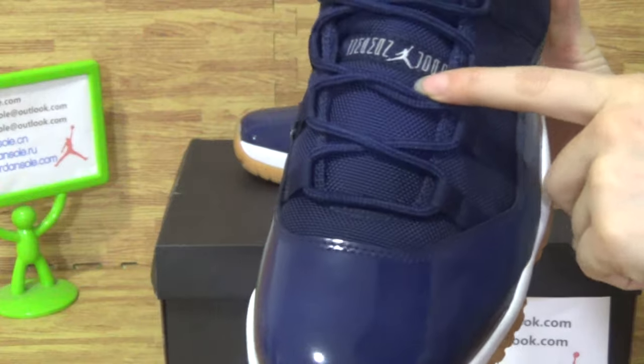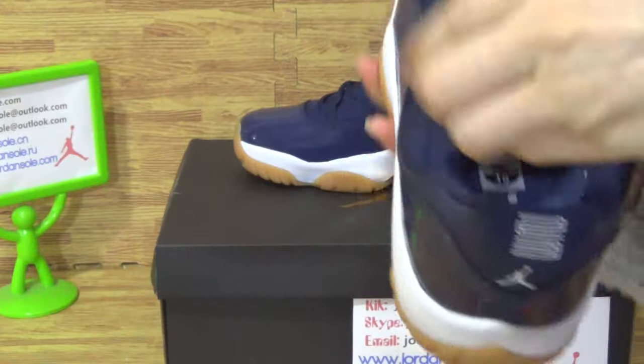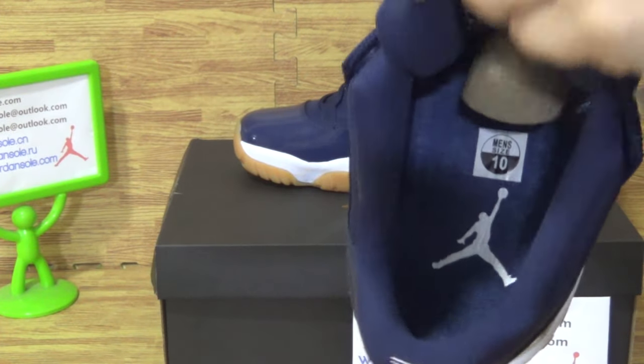On the tongue you can get the Jumpman logo. Inside is the white Jumpman logo.